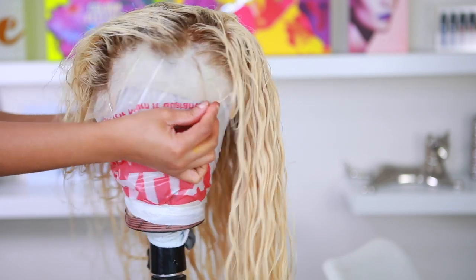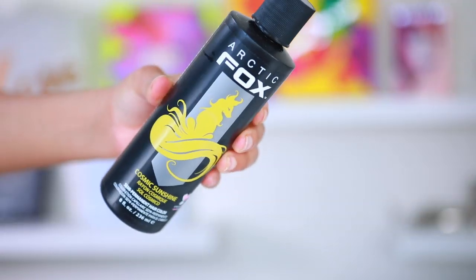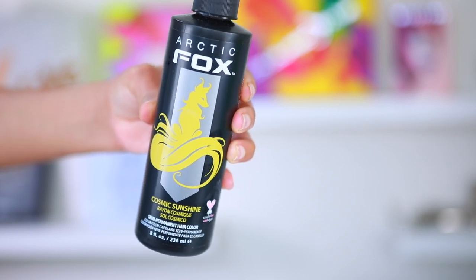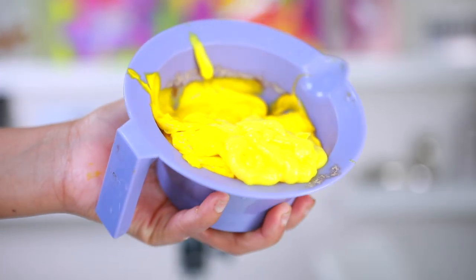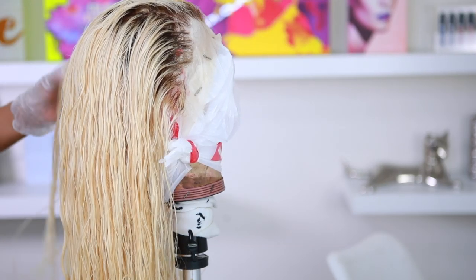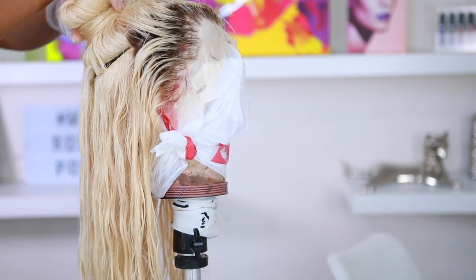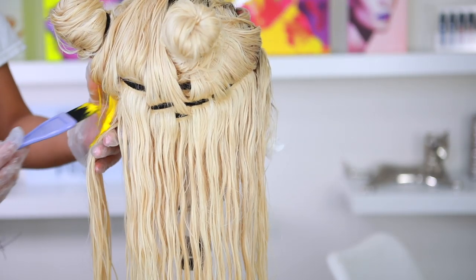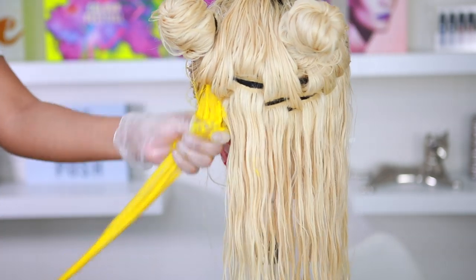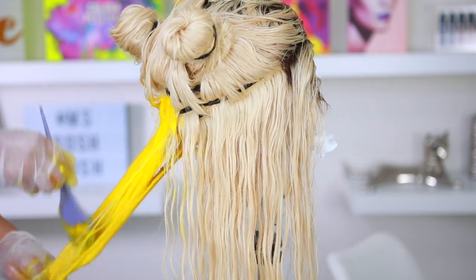I'm really happy with how the roots turned out — that's the exact shade I wanted. I washed out the dye off-camera without shampoo or conditioner. Now we're moving on to the fun part: the Arctic Fox Cosmic Sunshine yellow dye. I've been dying to use this — I bought three bottles at Sally's months ago, but I was terrified to do yellow hair because I wasn't sure it would look good on me. I ended up using a bottle and a half.